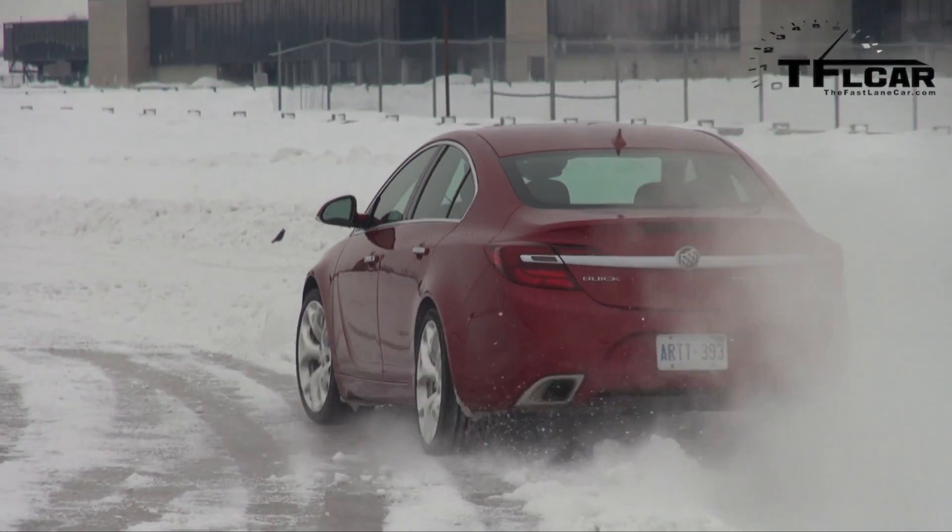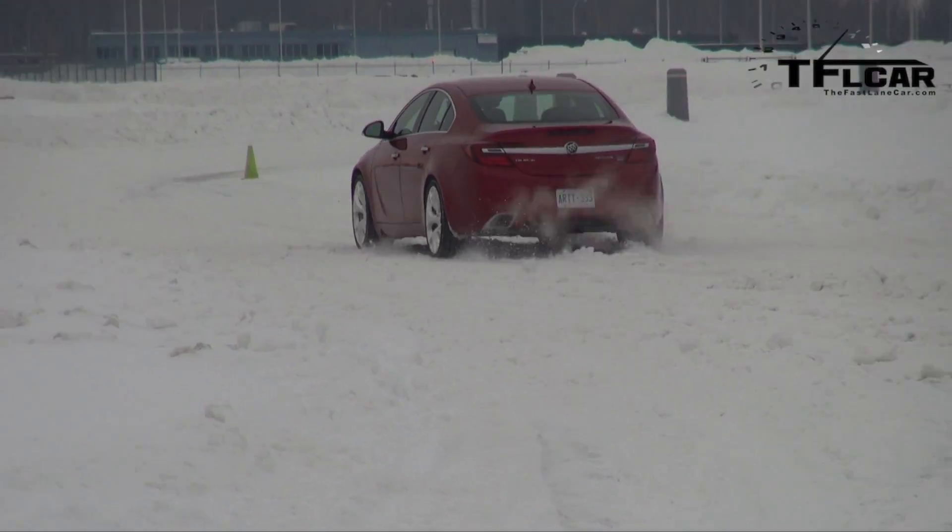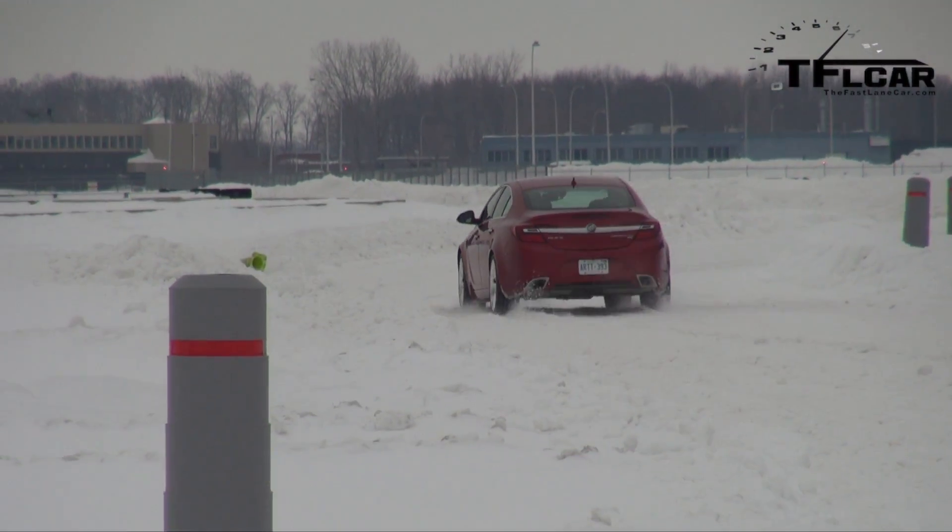In case you're wondering why Nathan's in the back — it's because he's navigating, and I'm going to be chatting with James here as we get lost outside of Montreal.